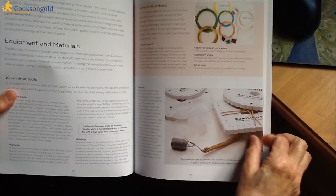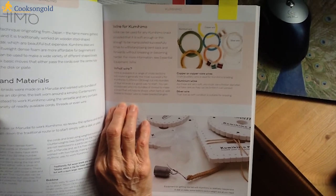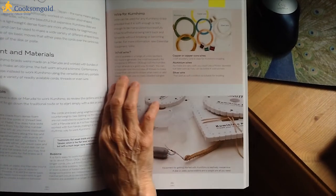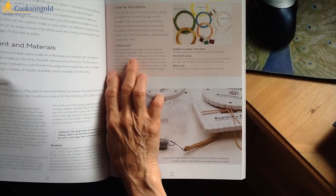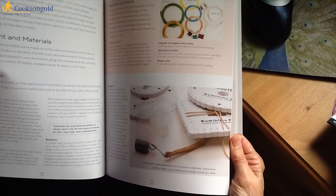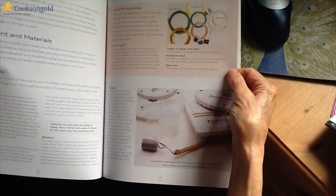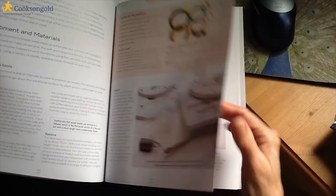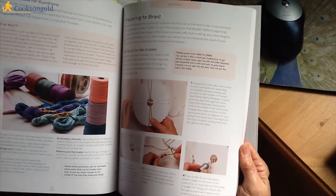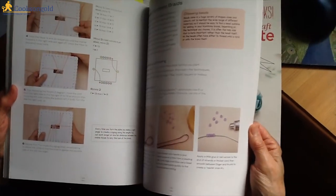What is the correct wire to use for kumihimo? The 0.315mm wire is what is used in this book. There's also a section on the types of wires usable for kumihimo, and how to set up a disc or plate. This is all very essential information for somebody like myself who is a total and utter beginner. This book really is very comprehensive.